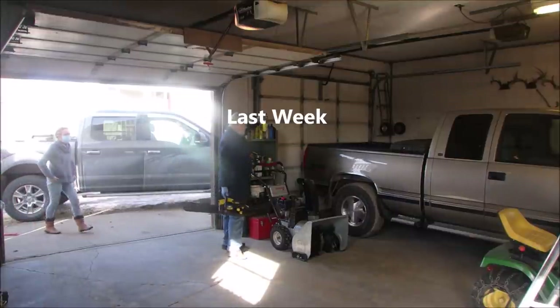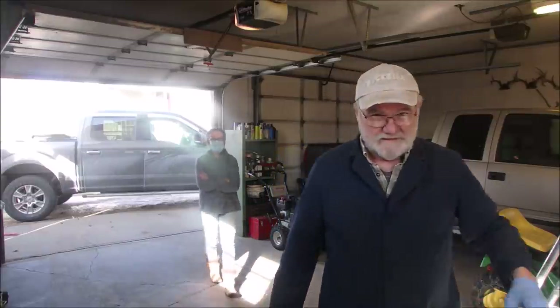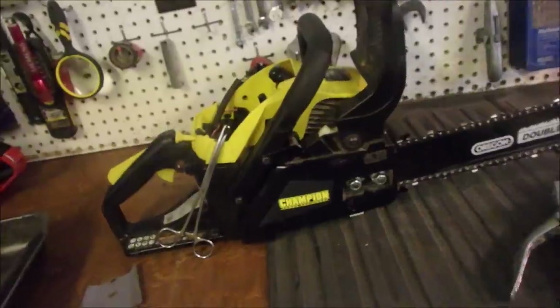Welcome to my little shop. I have a YouTube channel, by the way. Oh, I saw it! And now you're on YouTube, if that's okay. Hi! I'm a female chainsaw person. That's right.